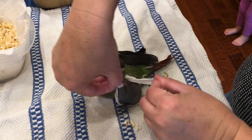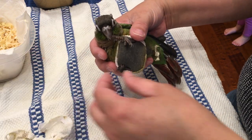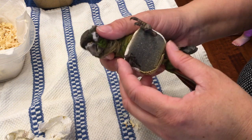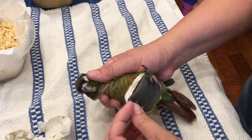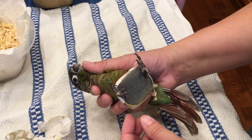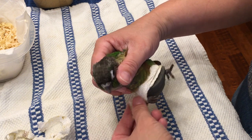Vet wrap is nice because it only sticks to itself. There we go. Toes are unwrapped and toes look much better. Now it's time to see if his legs actually look better.